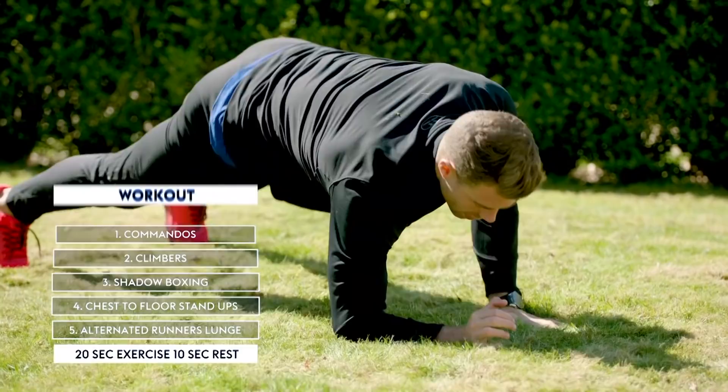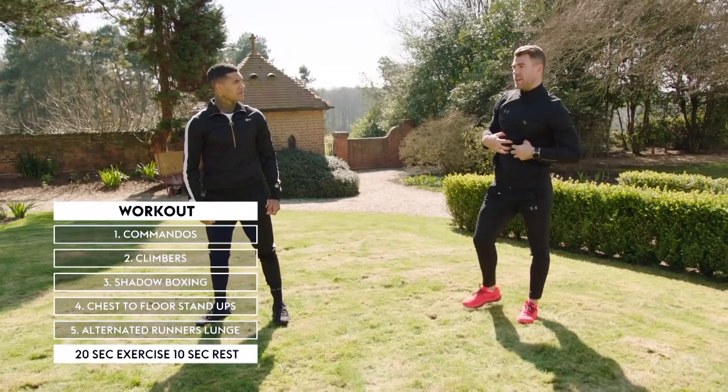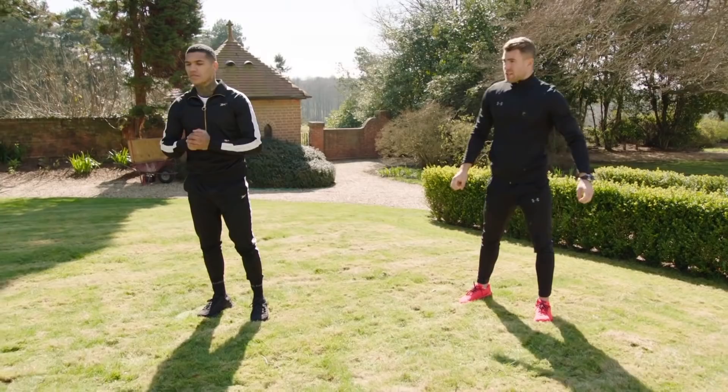So the first exercise is commandos. You're in this position here — you're up and you're down. Focus on the upper body and core strength. That's the first exercise. We're going to do it four times. Ready at home? Let's begin.